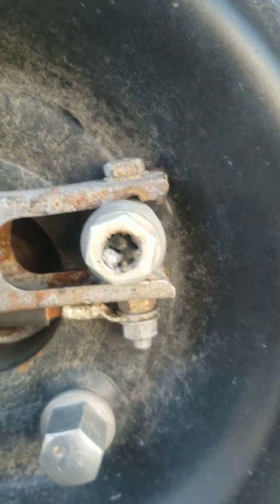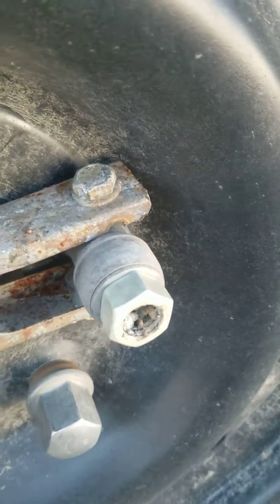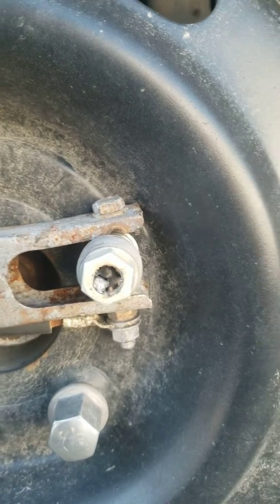Now that my inside's all welded up, you can see it kind of looks popcorn-ish, but it's alright — it'll hold. You go through and weld the outside if you feel necessary.